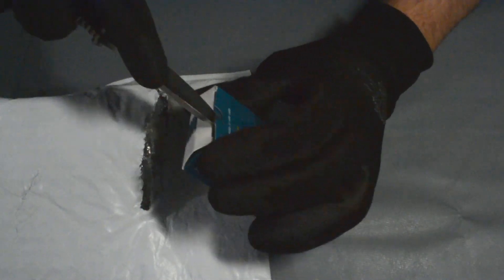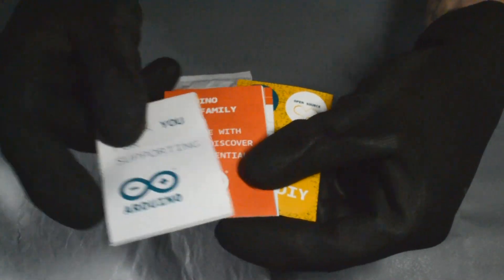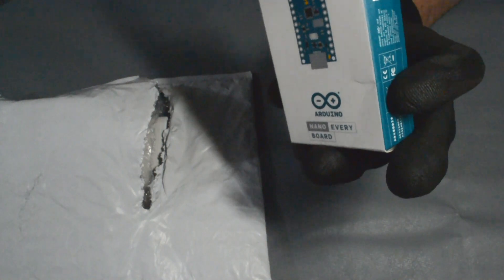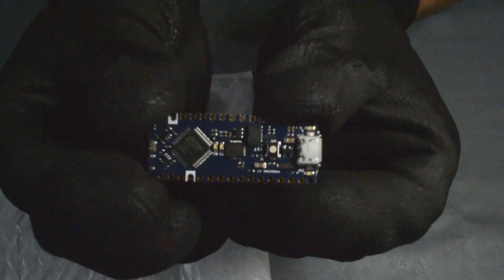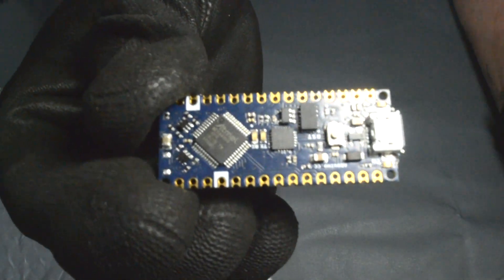So let's open this up and see what we got. I'll keep the fancy manual — it's explaining the new form factor, which I'll be talking about in a minute. And oh yeah, there you go — the brand new Arduino Nano. It came with some pins.